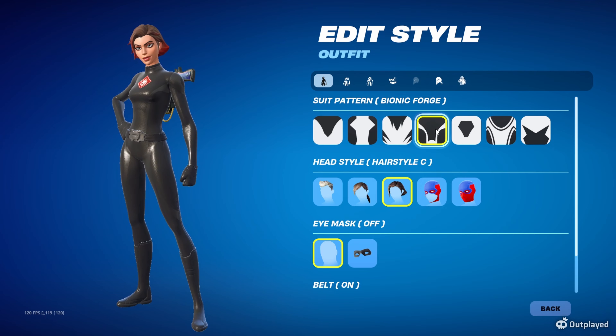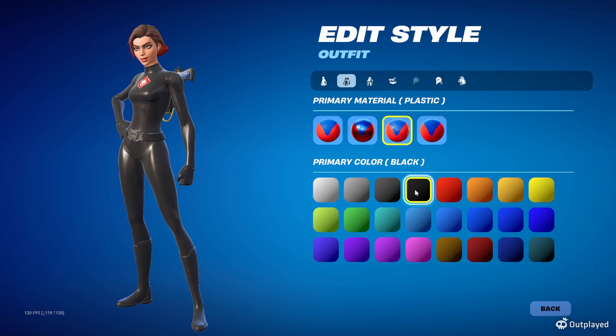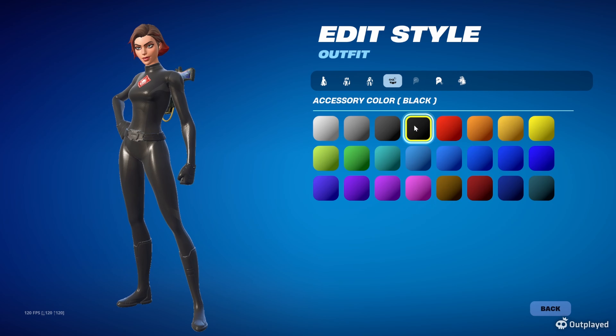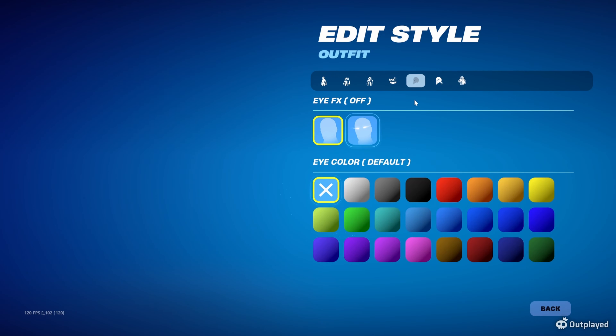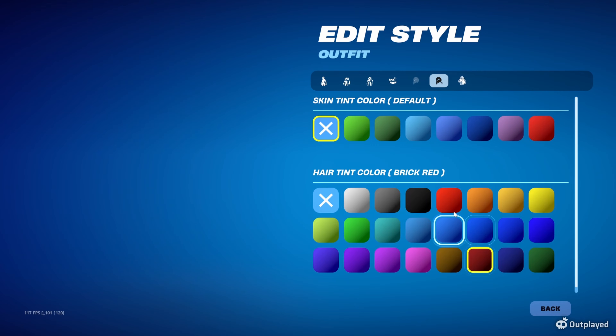For Black Widow in the all-black suit, use the Bionic Forge suit pattern — I'm choosing this one because it works best for the secondary style as well. Go with hairstyle C, eye mask off, belt on. For the primary, go black and plastic. For the secondary material, go silver and metallic. For the belt, go black, eyes off, skin tint off.